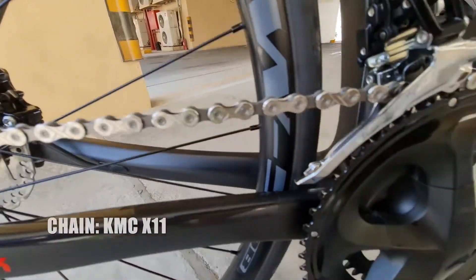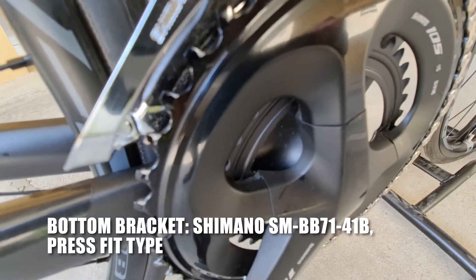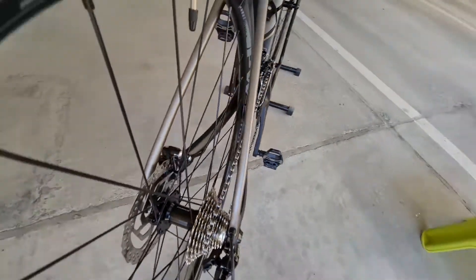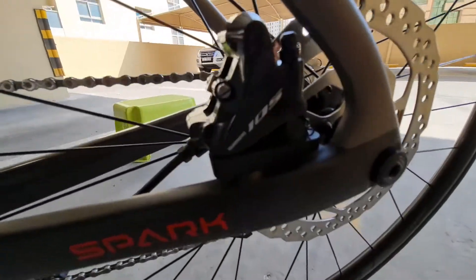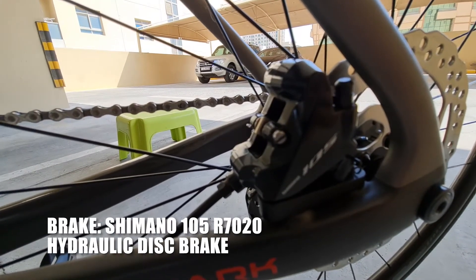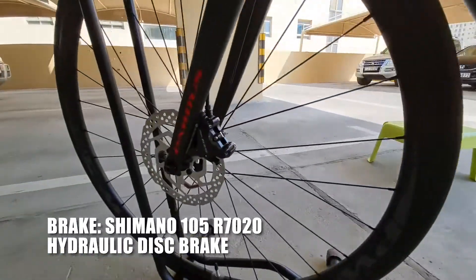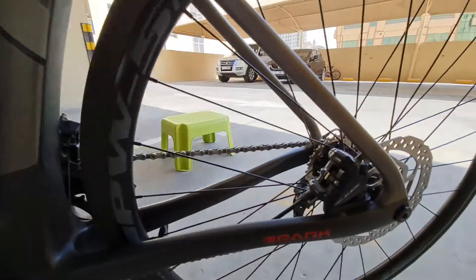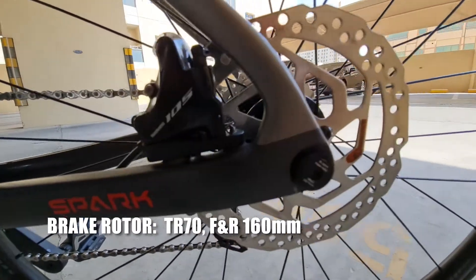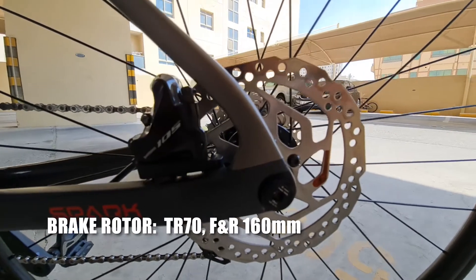Nandito yung bottom bracket nya — Shimano rin, press fit type. Punta tayo sa brake — ang kanyang brake syempre hydraulic brake sya mga katropa, Shimano 105 R720. Pareho sila sa harap at likod. Ang brake rotor ay TR70 front and rear 160mm — pareho ang size ng harap at likod.